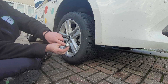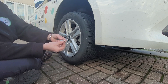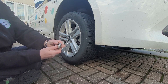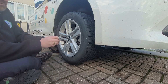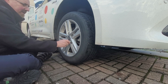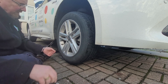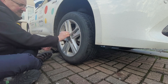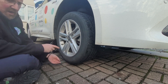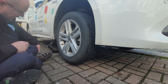This nut, you'll see, has got a key pattern in it which needs this key. Otherwise this will just spin and won't actually lock onto the wheel. This is what's called the locking wheel nut. And with all those in place, just finger tight.